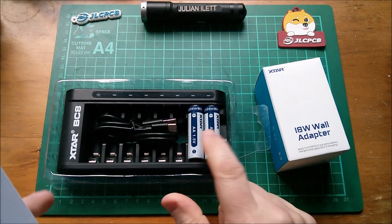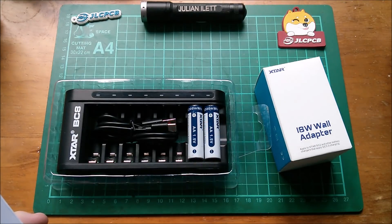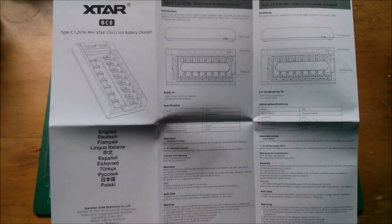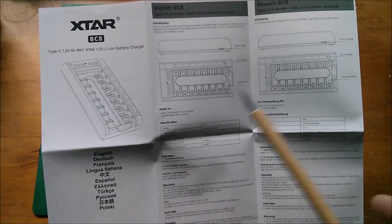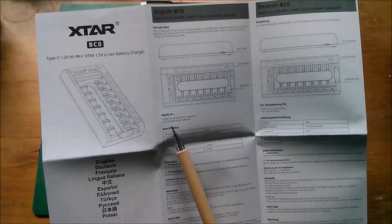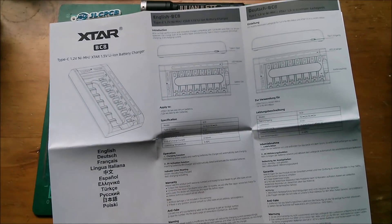Xtar have also very kindly supplied these two 1.5-volt lithium-ion rechargeable cells. The manual is here and it's pretty straightforward. We've got indicator lights which are just red or green — charging or charging complete. It takes 1.5-volt AA or AAA lithium, or 1.2-volt AA or AAA nickel metal hydride, and you can mix them because each bay is totally independent.